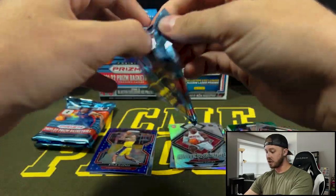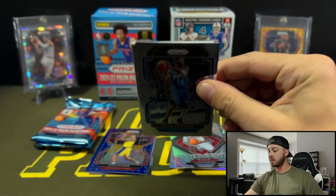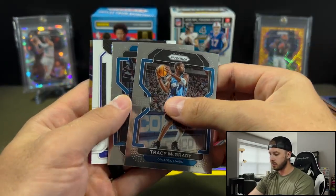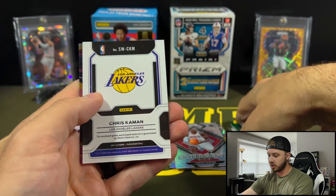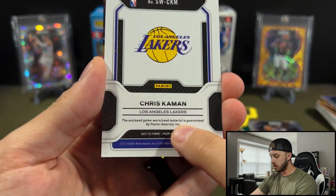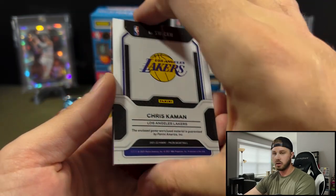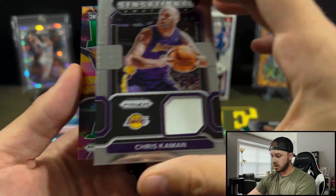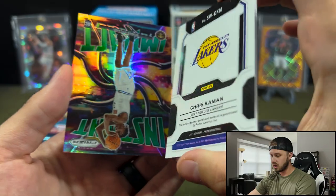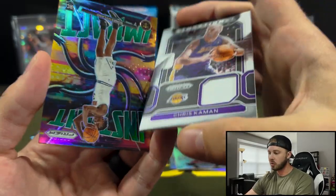You have the chance for those 75th parallels, which is awesome. Chance for autographs. And we do have a swatch here — Tracy McGrady. Robin Lopez. Chris Kaman. Look right here: 'enclosed is game worn or used material, guaranteed by Panini.' Game worn or used — awesome. You just don't see it anymore, and nothing in Prism Football is game worn or used.